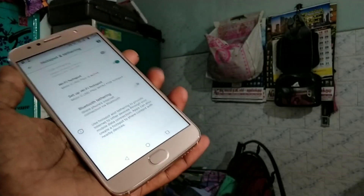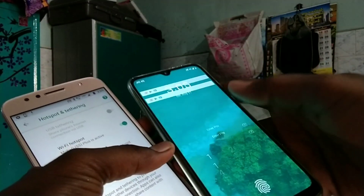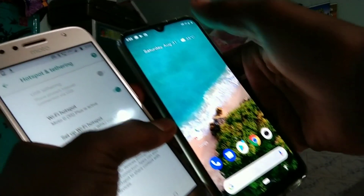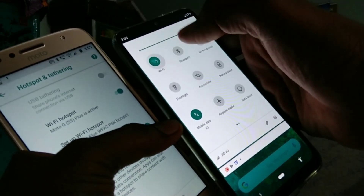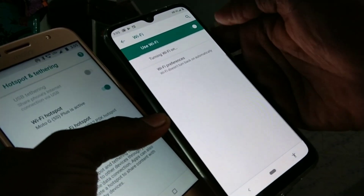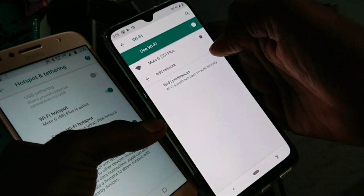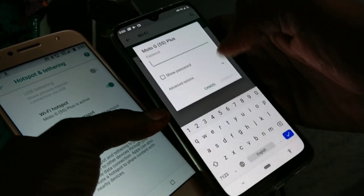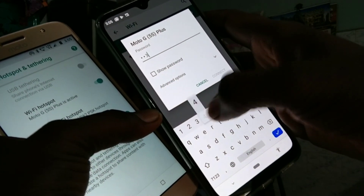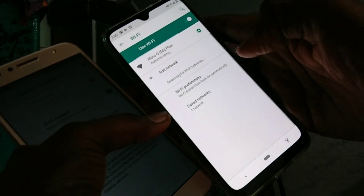Now bring any other mobile — you have to connect this hotspot to another device. Here I have a MI-A3 Smartphone. Turn on Wi-Fi in the MI-A3. Click on the signal received — the Moto G5S Plus signal is received. Click on it and supply the password that you set in the Moto G5S Plus.